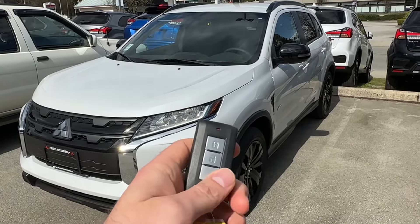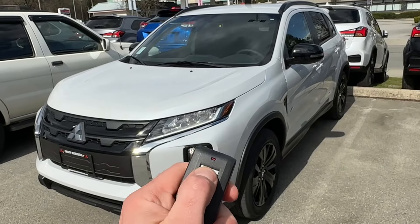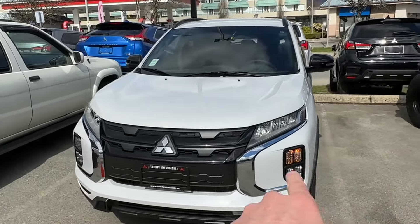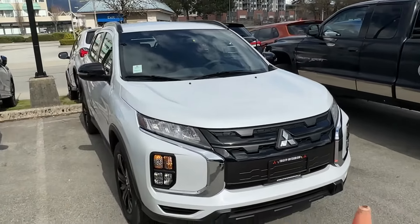So let's try to shut it off right now. Again, we're going to lock, unlock, lock — and that just turned off the engine. Once the engine is turned off like that, the hazard lights blink so you can see where your vehicle is.